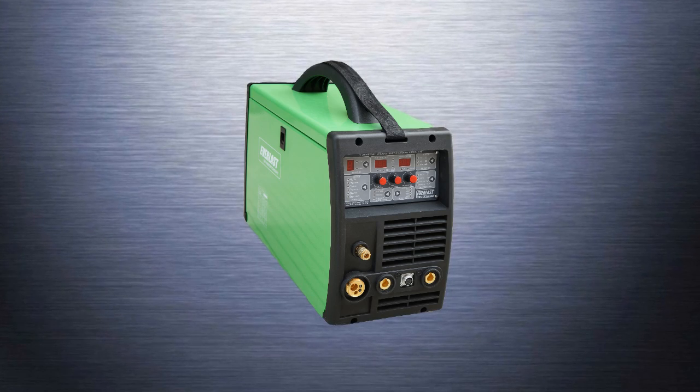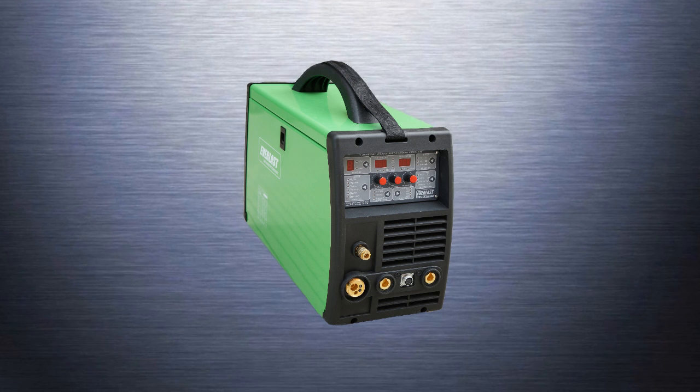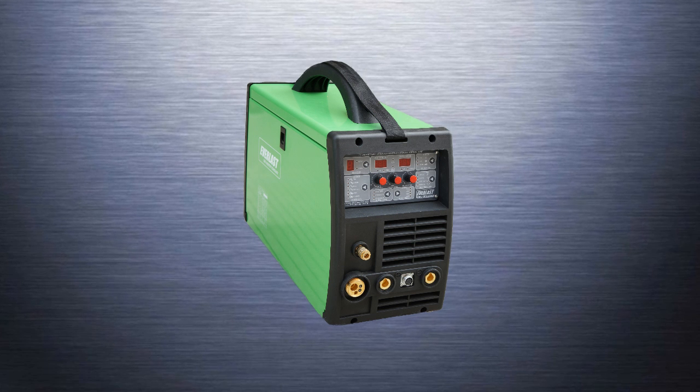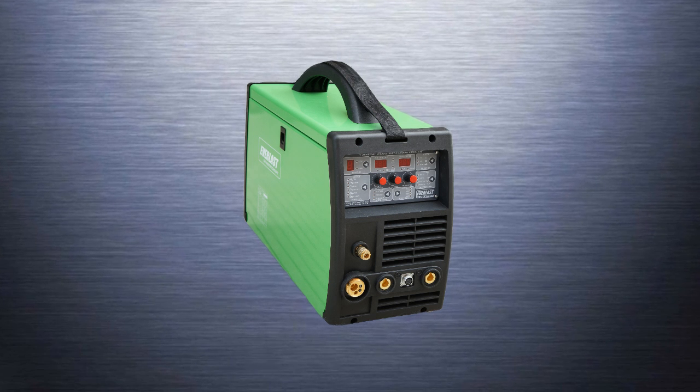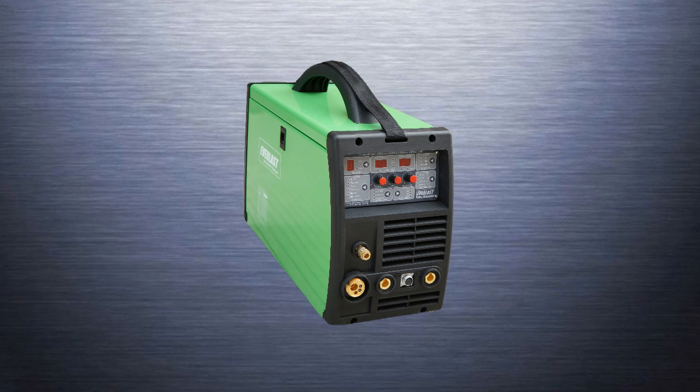We hope this has helped explain the Synergic function of the PowerMTS 250S. If you have any more questions regarding the use of the Synergic function or the PowerMTS 250S welder, please give us a call at the number listed at the end of the video. Thanks for watching!